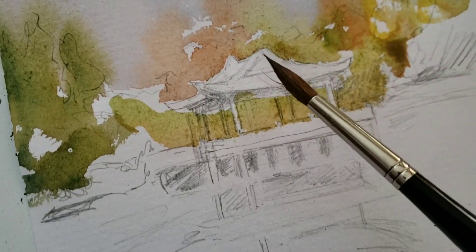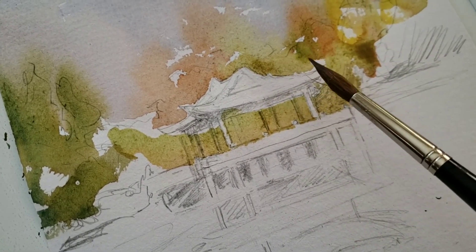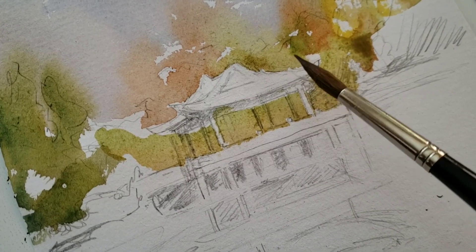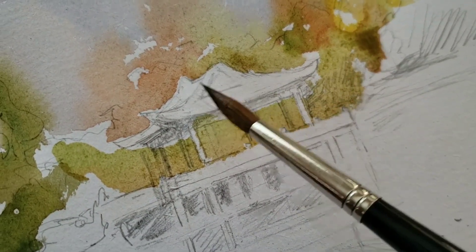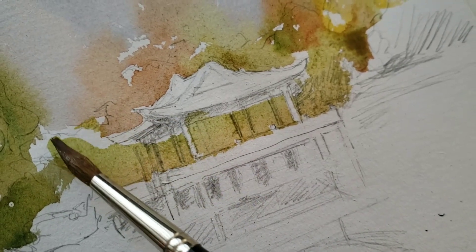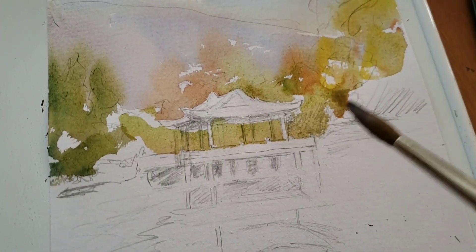So I do not need masking fluid, and I do not have to remove it. If I want to cover that, I can use gouache — a little thicker paint instead of watercolor. So get this and try it with your watercolor. I'll show you the result of this painting later.